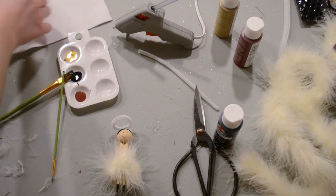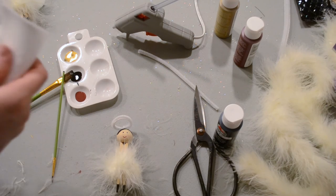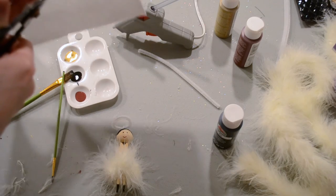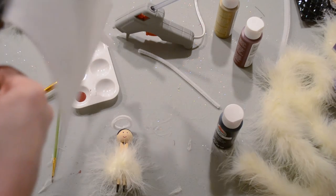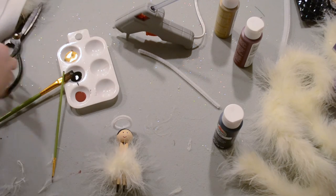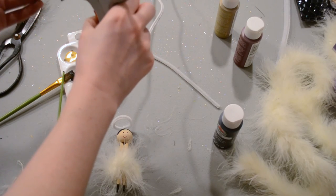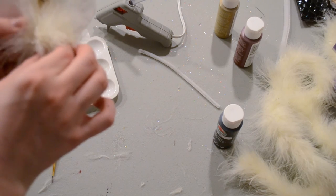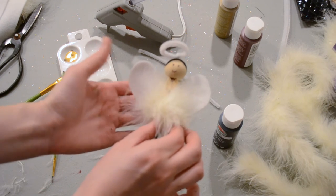Now we're going to cut out our angel wings. Take a piece of felt and fold it in half to make it easier to cut an even heart shape, then cut out a half of a heart. There are your wings — draw a line of glue right down the middle and lay them on your little angel just like that.